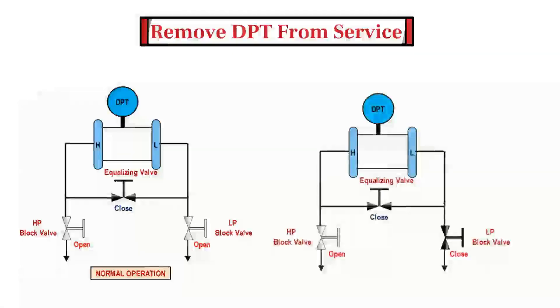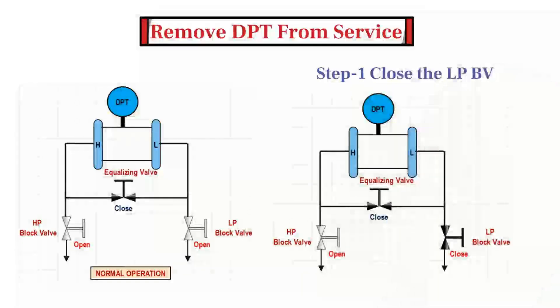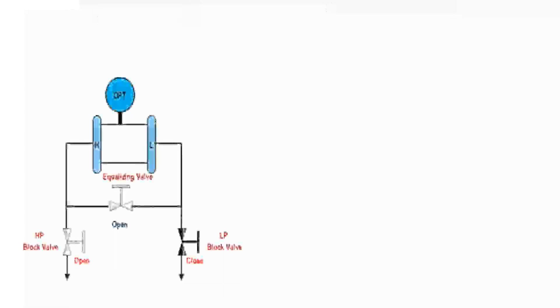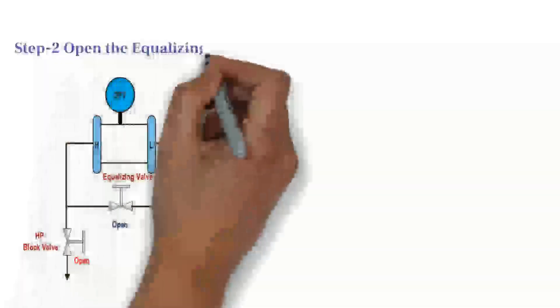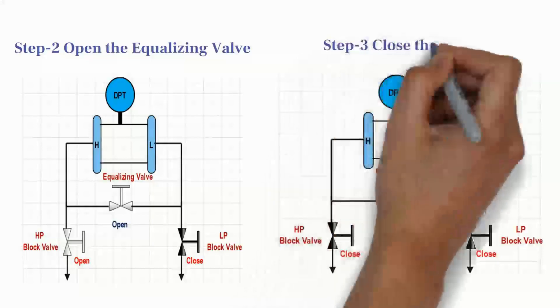To remove the DPT from service, close the low-pressure side block valve. Then open the equalizing valve. And lastly, close the high-pressure side block valve.